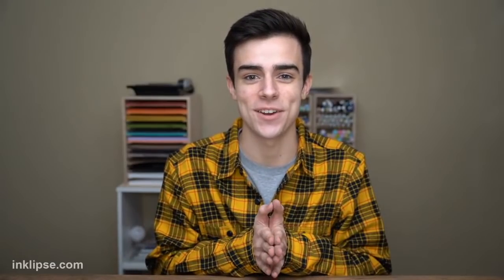All right guys, it looks like we are live! I am so incredibly excited for today — it's release day for Simon Hurley Create, and I cannot wait to share all of the fun and exciting new products. I can already see a bunch of you guys in the live chat, so hello, thank you so much for joining me today!